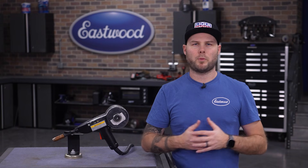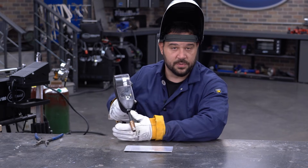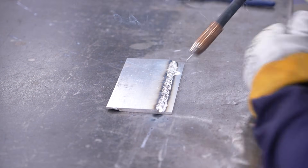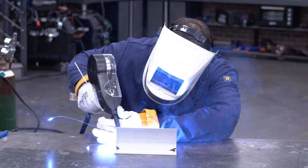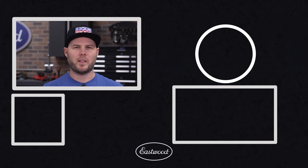And just like that, we've mastered the four most common aluminum joints using a spool gun. With the tips and tricks in this video, you now have the foundation you need to tackle just about any aluminum project. Remember, practice is key — aluminum can be tricky at first, but the more you work with it, the easier and more predictable it becomes. Keep welding away and we'll see you in the next video.